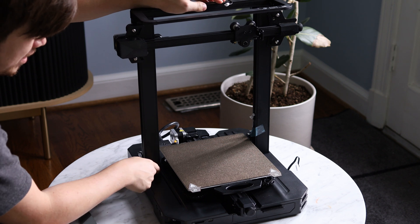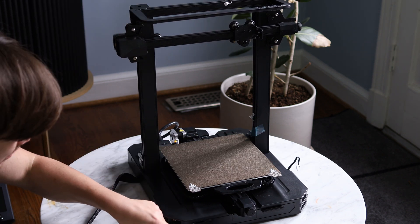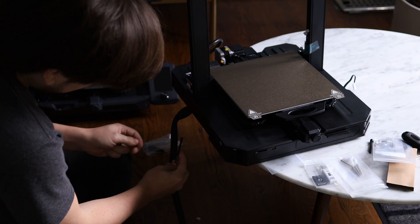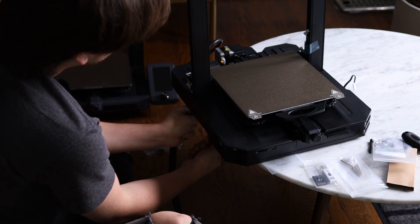Let's put this thing together. This machine has the same quick and easy assembly that the original Ender 3 S1 has — basically you just take the fully assembled base and put the fully assembled top piece onto it. Then there are four screws to bolt in. My favorite assembly tip is to pull it off the edge of the table so you can secure those bolts nice and easily without having to hold anything in position.